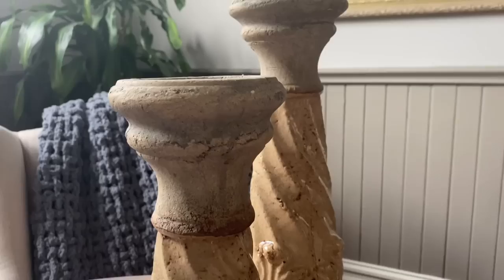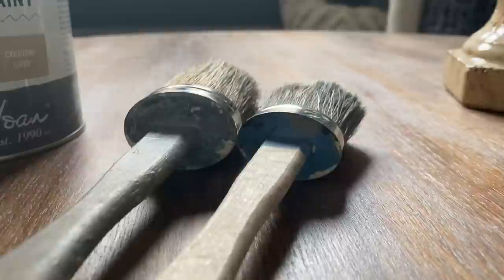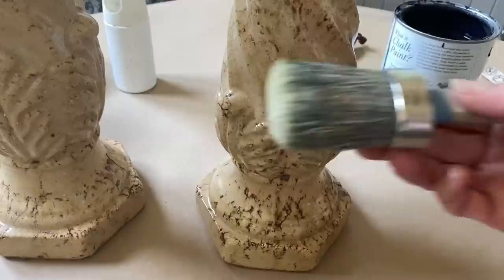To create more of a uniform look — the top of it is concrete — I think on the bottom I'm going to try to make this cohesive. I'm going to start with some plain black chalk paint and then see what I can do to give it that more concrete look all over both of them.